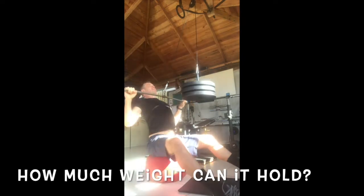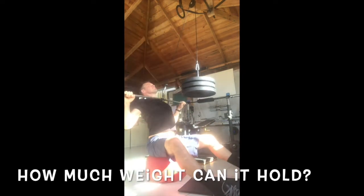In this clip I have 110 lbs on the loading pin and it held up fine.